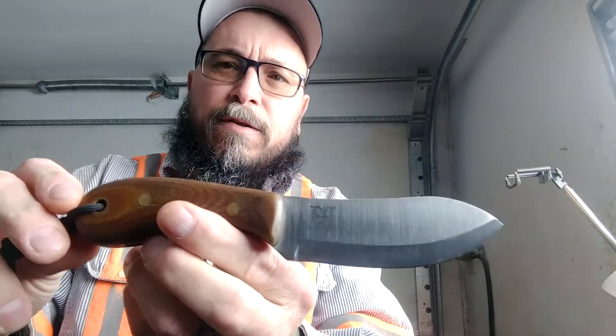Hey everybody, it's Redneck Renegade. I wanted to update some information on that knife I received yesterday. This is a Hawk and Wolf Knives — absolutely beautiful knife.